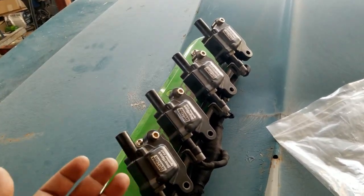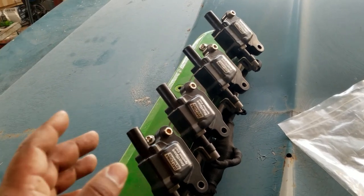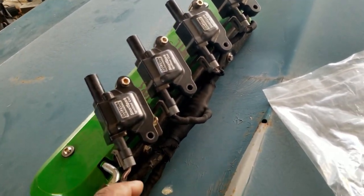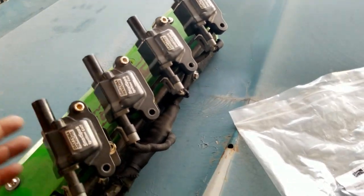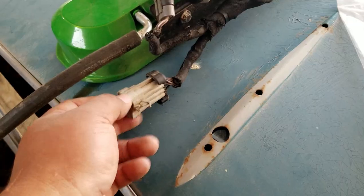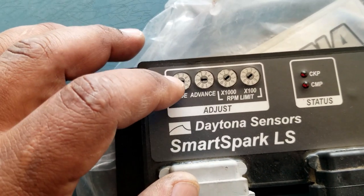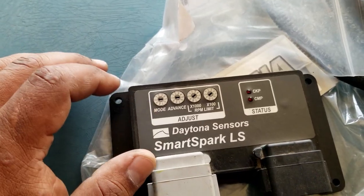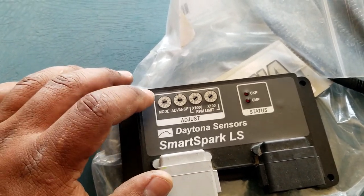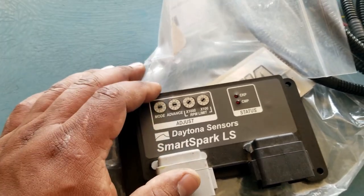You can use LS1 coils, truck coils, LS3 coils — it doesn't matter what kind of factory coil you use as long as they are in perfectly working condition. You'll also need the factory wiring harness that comes on the coils. If you're buying from the junkyard, make sure you take the coils, the coil brackets, and the wiring harness. This is a GM connector that plugs straight into the SSLS harness. On top of the box there are mode settings — on a regular Gen 3 motor you'll run mode zero, but if you don't have factory truck coils or are running a 58x system you might move to mode one, two, or three. Check the manual online for the exact mode associations.